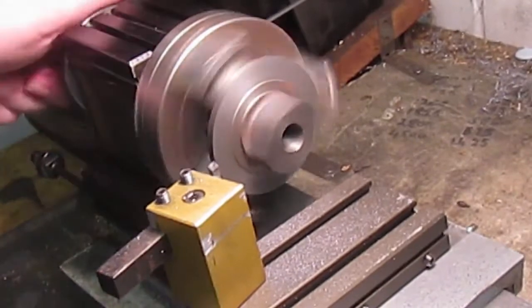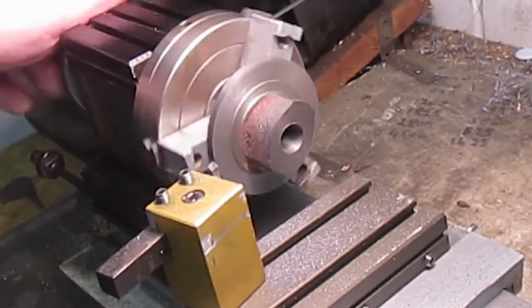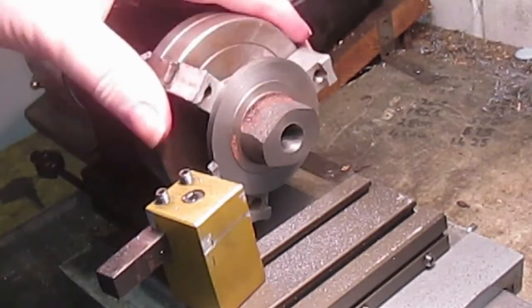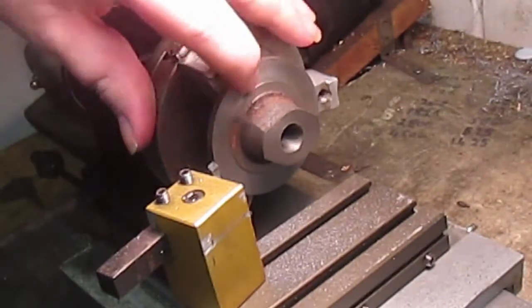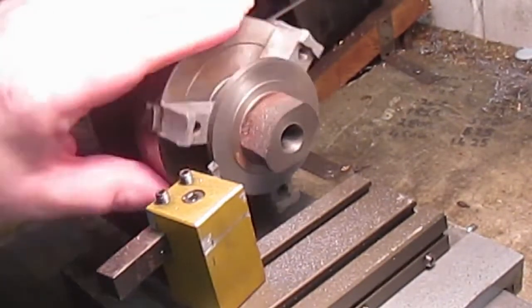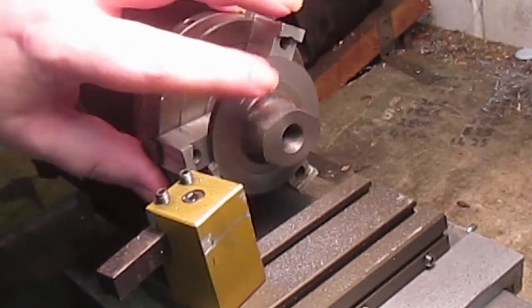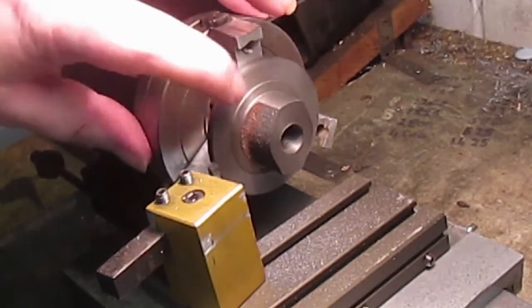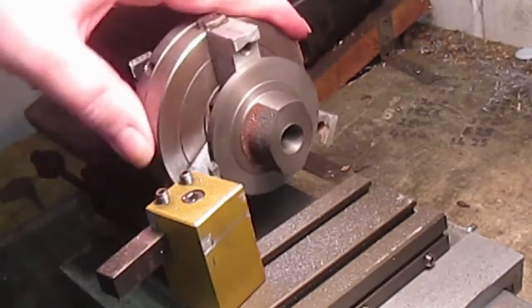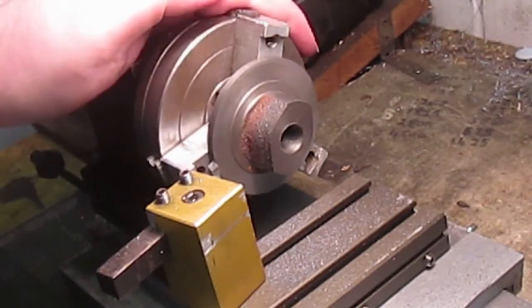Let's have a look — it's not quite running true, but I've taken that edge off which is what I wanted to do. I might just take another tiny cut and see if I can get it true to this lathe.